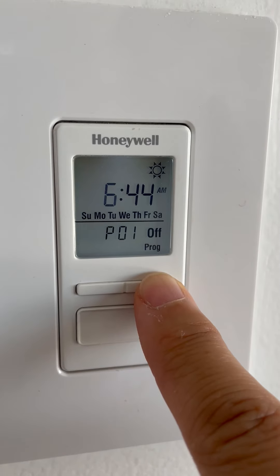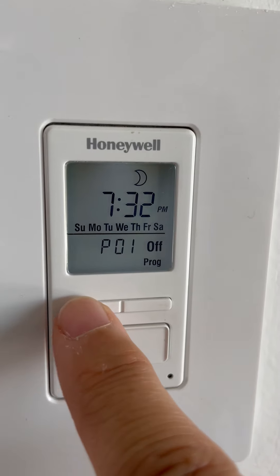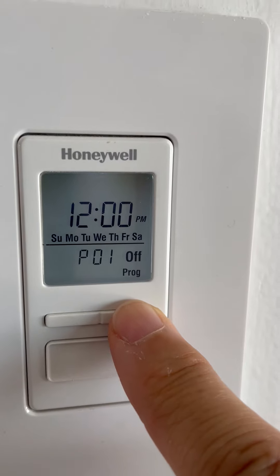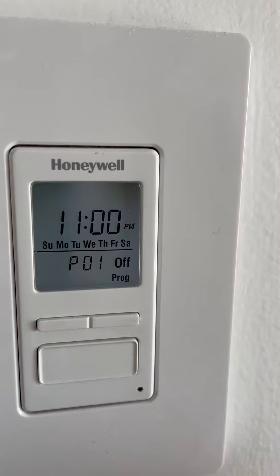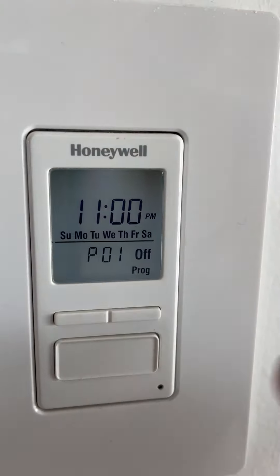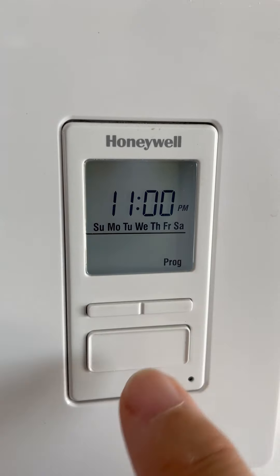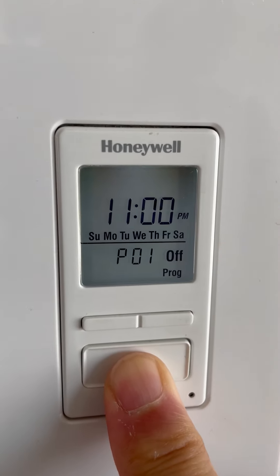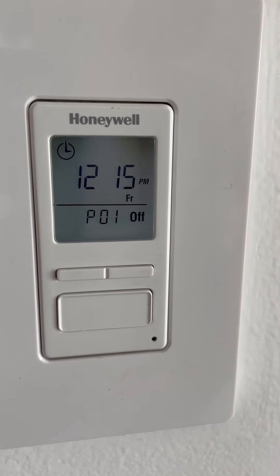Scrolling past 12 a.m., I'm looking for 11 p.m. — you just keep clicking until you reach it. Once you're at 11 p.m., hit the big button to select it. Keep the minutes at zero and press the big button to confirm. Program 1 off will flash, and to fully lock in this program do a long press on the big button. That's it — Program 1 off is now set.